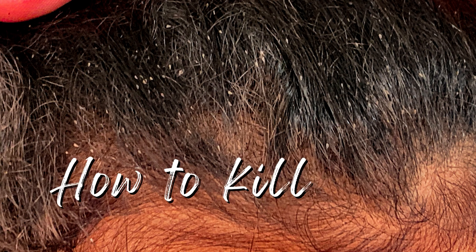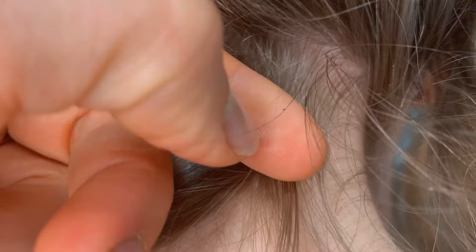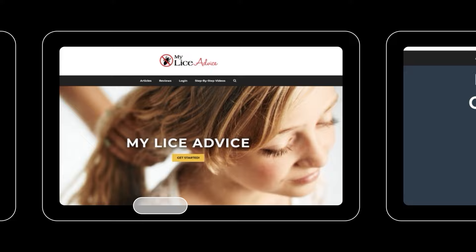Hey, it's Teresa with My Lice Advice, and this video tutorial is all about how to kill nits and lice eggs. My name is Teresa with myliceadvice.com. I'm a registered nurse and I specialize in head lice. If you've discovered lice and you're trying to figure out what to do, just go to myliceadvice.com — I have step-by-step videos that'll walk you through how to get rid of it.